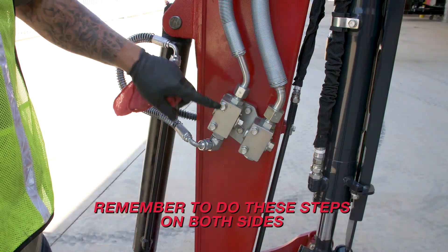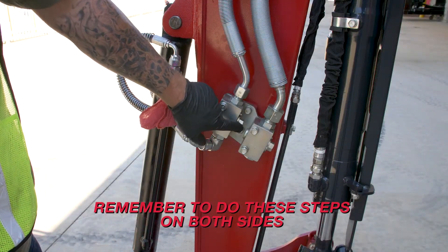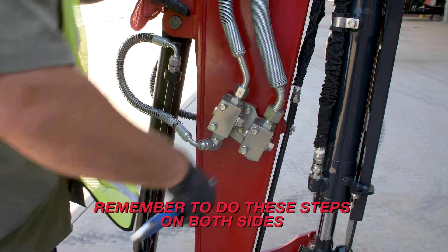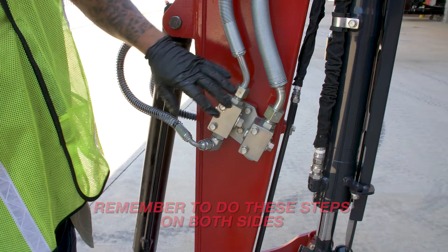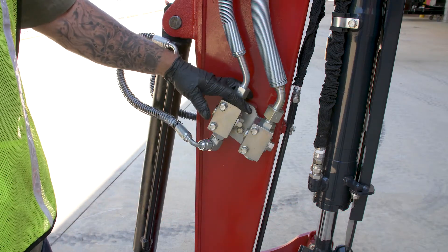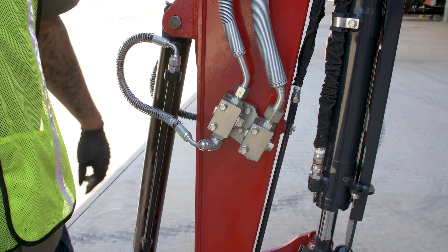So now we've got the hoses on, we want to turn on our blocks. To do this, just turn these in the opposite direction they are now. So now that we've got them on, what we want to do is we've got to get somebody in the machine and exercise the thumb to get the air pushed out of the system.